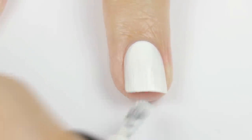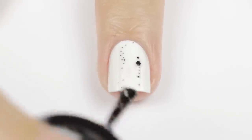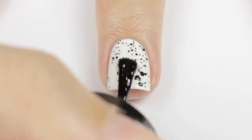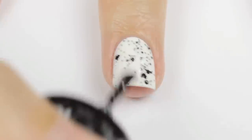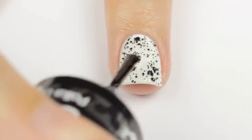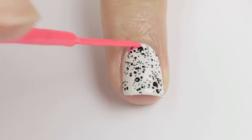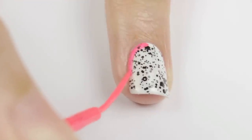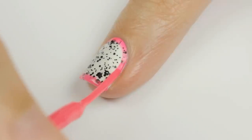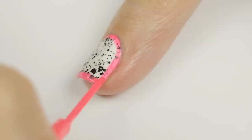Up next is the dragon fruit design. Begin by painting your nail white. Once that's dry, use a black confetti polish over the nail for the seeds. Usually these polishes have both black and white confetti in them like this one, but you won't be able to see the white ones because they blend into the white background, so it's no problem. Keep adding layers of seeds until you're happy with the result, and then use a pink striper to outline the whole nail. Take your time while you do this and have both hands rested on the table. Feel free to maneuver your hand into different positions while outlining different areas of the nail. Just do whatever feels right. Ta-da!